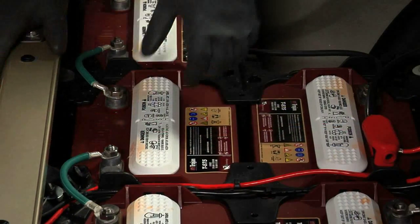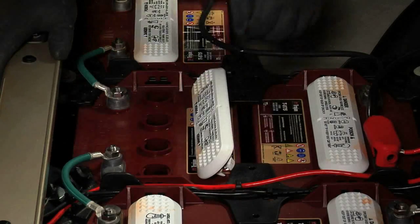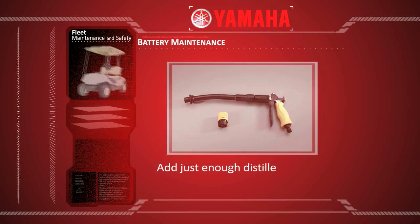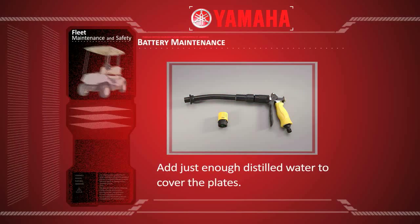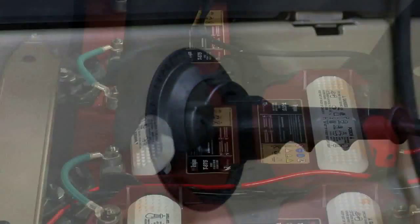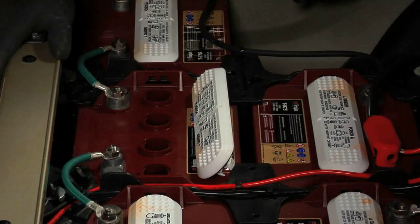Carefully remove the battery caps and inspect the electrolyte level. If the plate is exposed and the electrolyte level is below the top of the plates, add just enough distilled water to cover the plates. Replace the caps and charge the batteries. After charging is complete, check the electrolyte level again to ensure proper levels.